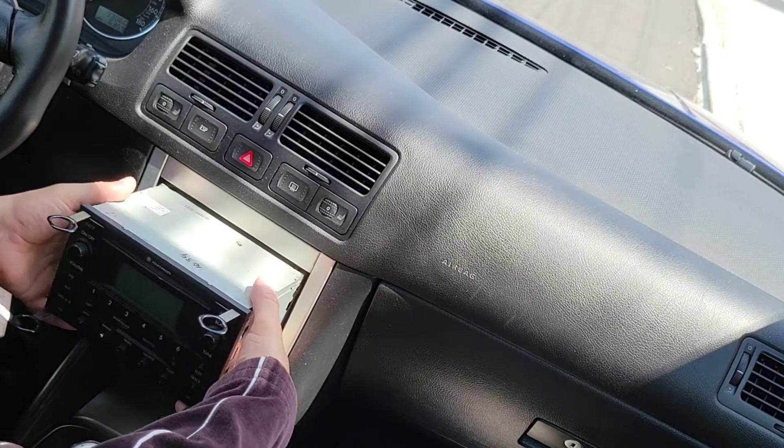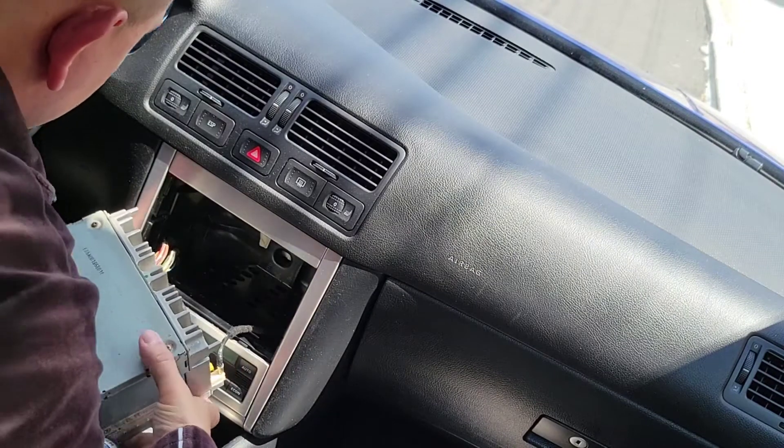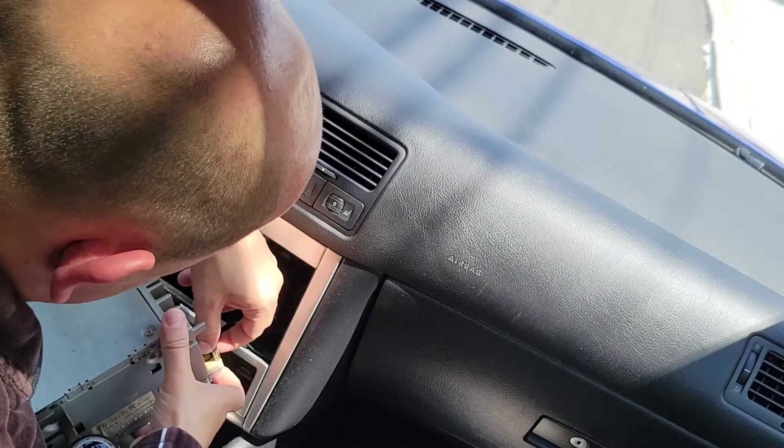Now what we're going to do is pull it out. First, you're going to have to remove the radio antenna.